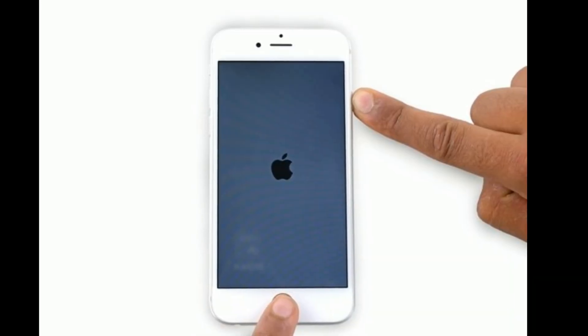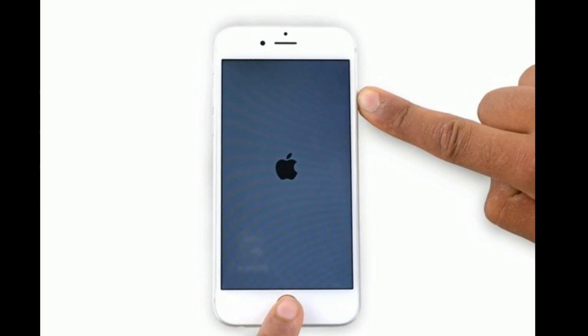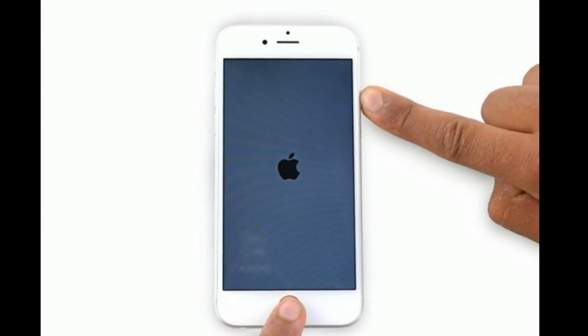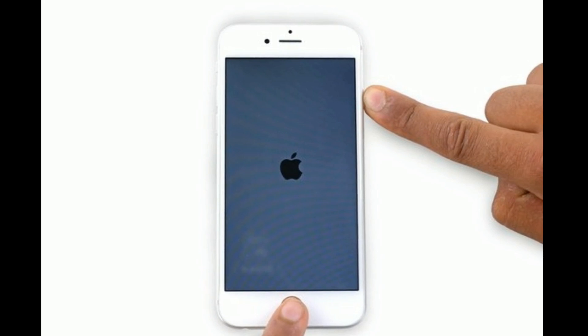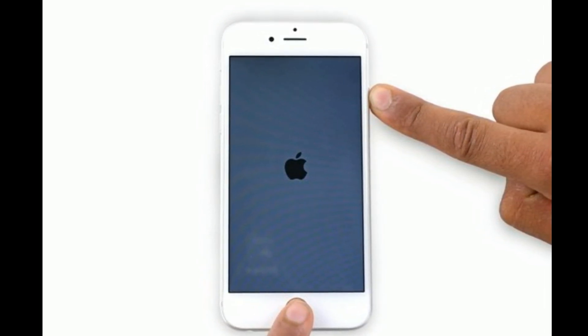If you're using iPhone 6S Plus or earlier models, do the following steps to force restart: press and hold the home button and the side or power button at the same time until you see the Apple logo.